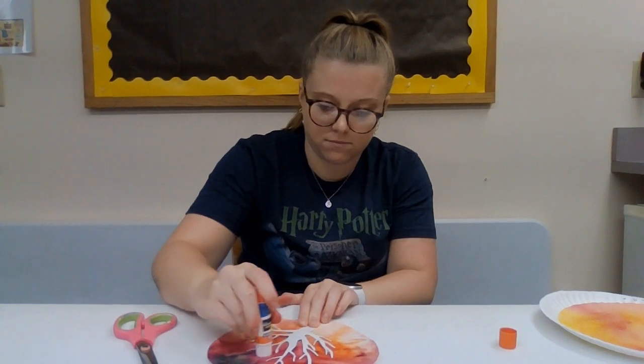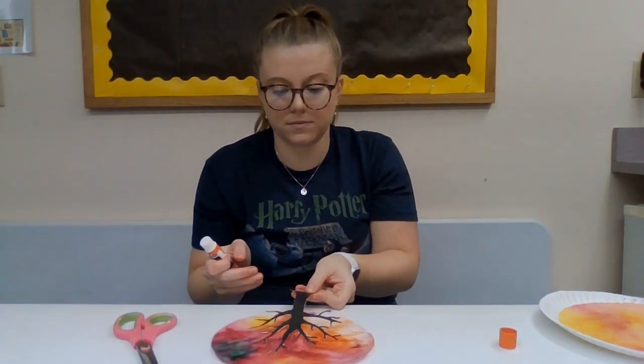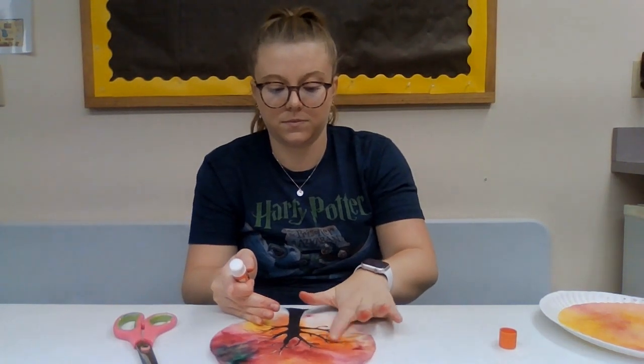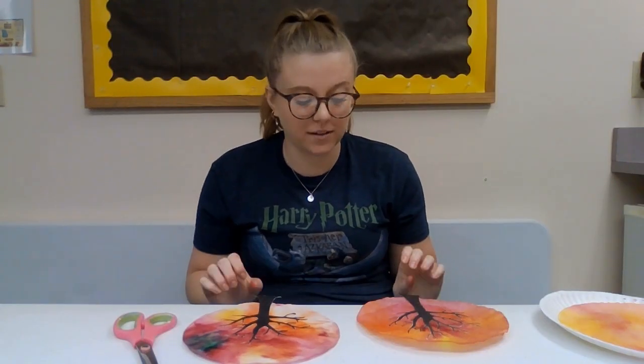And then you're just going to set it aside. When you're finished with that, you have completed your coffee filter tree and it should look something like this. Thank you for watching this week's episode of Craft Corner Kits To Go and I'll see you guys next week.